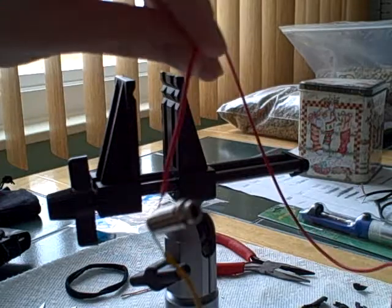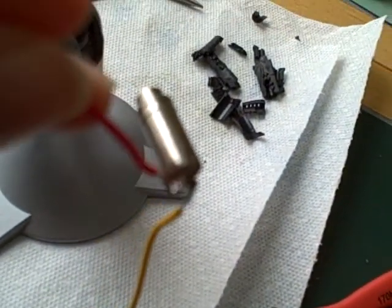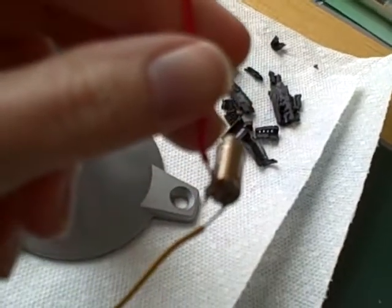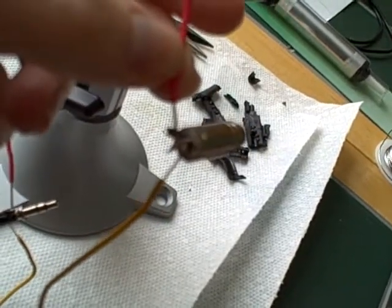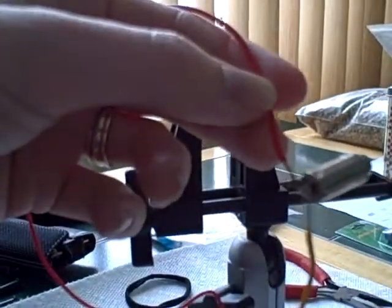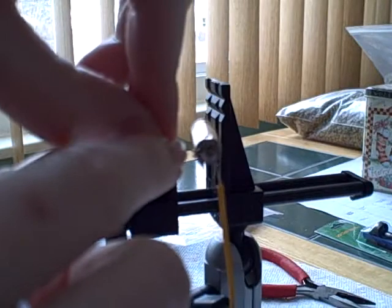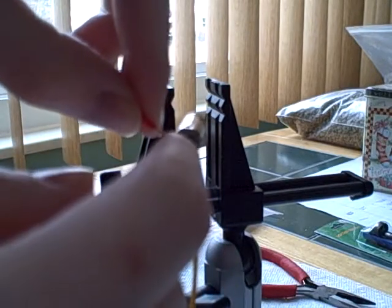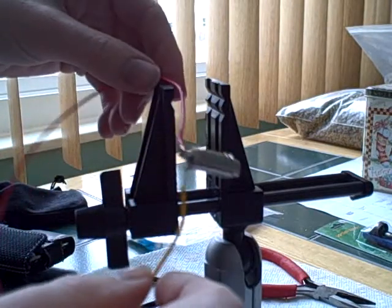We'll do an audio test in a second. What was interesting is I don't solder very often. I melted the crap out of the bottom here — I thought it wasn't going to work anymore, but it did. You can kind of see I really melted it. I don't have soldering mastered yet. I tinned the wires, then heated them up and let them attach to the existing solder. They're probably not very good solders, but they do work.